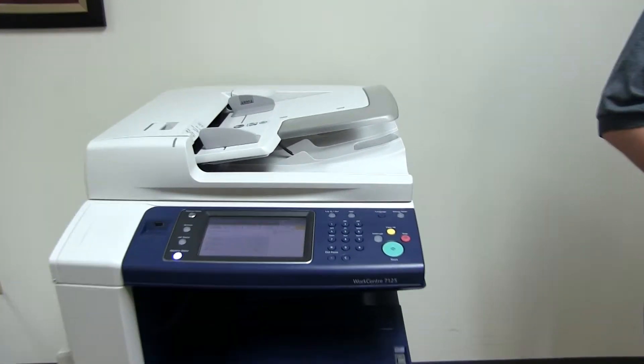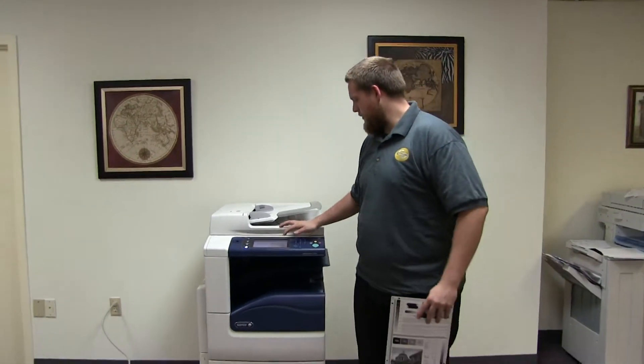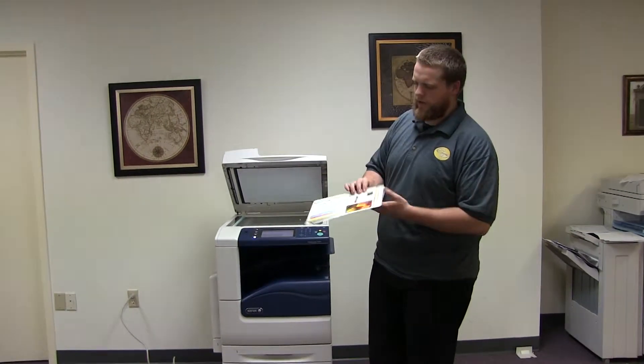As you can see here on the counter. Now we'll go ahead and run a few test copies to show the color quality on this machine.